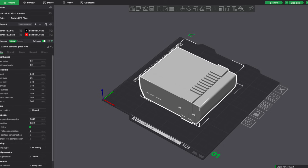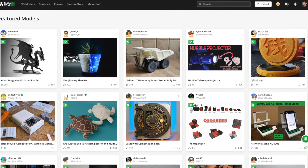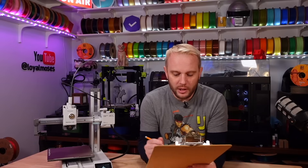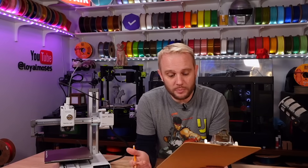Slicing for Bamboo machines is fantastic. Bambu Studio is incredible, and also Maker World — being able to open your phone, go to Maker World, select a model, and send it right to your printer is pretty nice. It's probably the best slicing experience we're going to see for quite a while. So I'm going to give it a seven for slicing, and I don't think anybody else right now is going to be getting a seven. The integration is really nice.